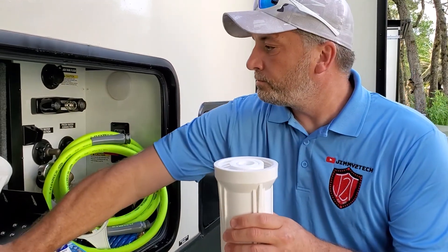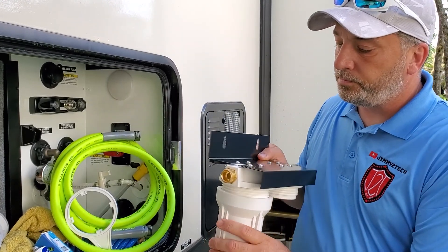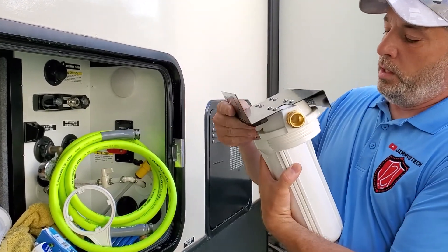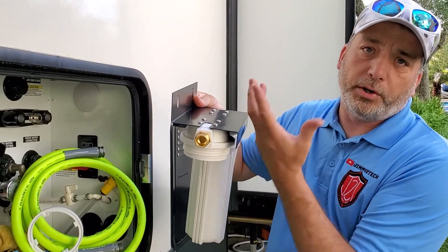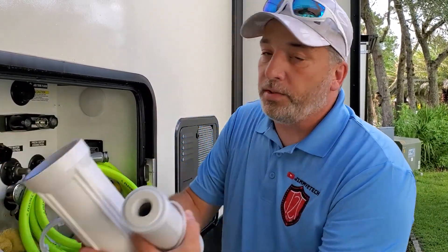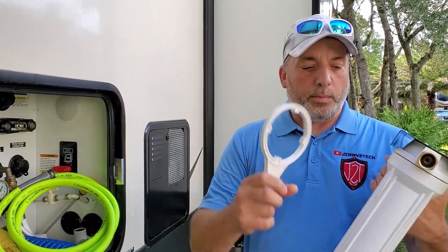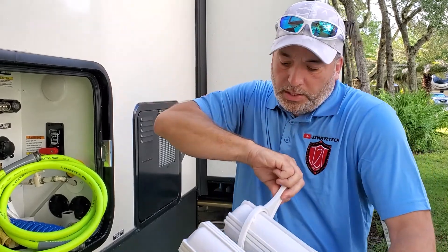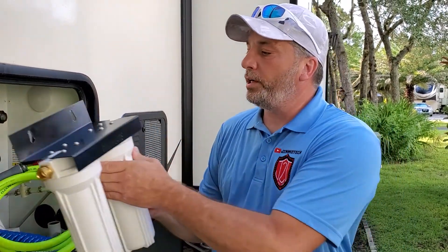Stick the filter back in there and get it screwed up into the filter housing. Note that the five micron filter is going to want to be on your inlet side — that's the first one you want the water to go through. If on your rig the water flows a certain direction, you can unscrew the screws on top and just flip it around; your inlet and outlet will switch sides. Once both seals are sealed and in the right order, take the wrench that came with it and tighten the canisters a little bit. You don't want any leaks — you'll feel it almost stop moving, and that's the position you want.